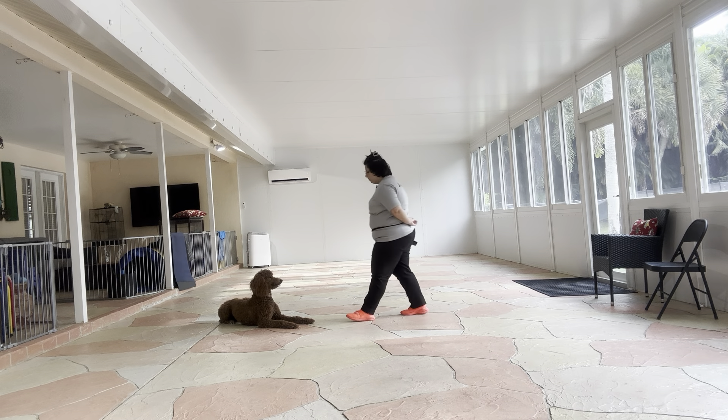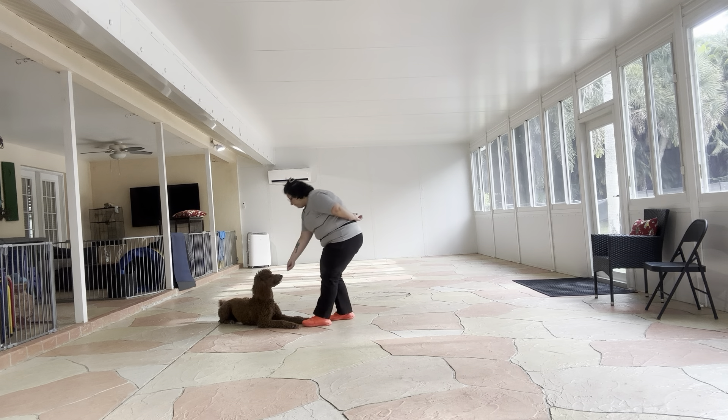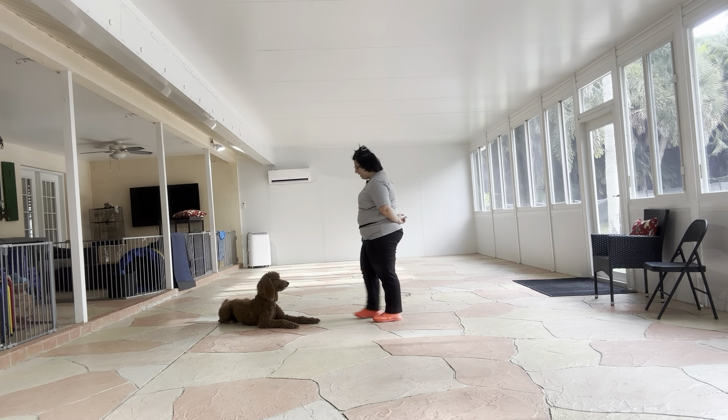Stay! One, two. I'm going to go ahead — yes! Stay! One, two. You see I'm just taking two steps back and then walking back to where I was.